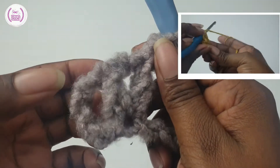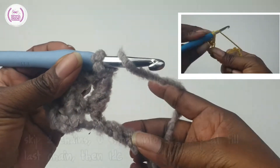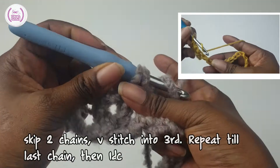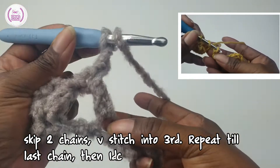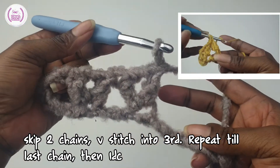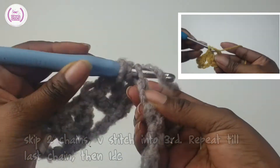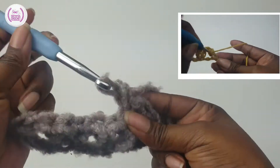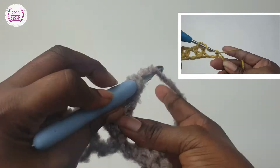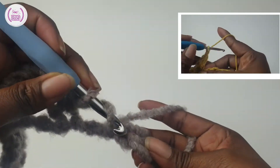The beginning you have will be your double crochet, chain one, and then into that space you have your V-stitch. Skip one, two — into the third make a double crochet like so, chain one, and into the same space make another double crochet — that forms your V-stitch. From now on you skip two and make a V-stitch: one, two, and into the third make a double crochet, chain one. To make a double crochet: yarn over, go into the same space, pull through, and pull through two, pull through two. That's how to make a V-stitch. This is how it's looking so far.